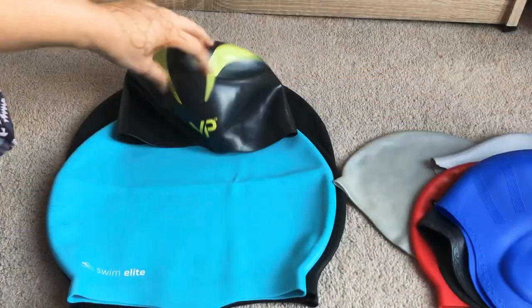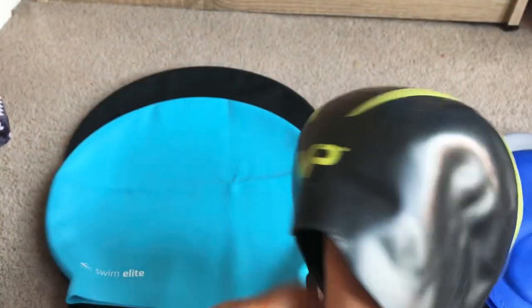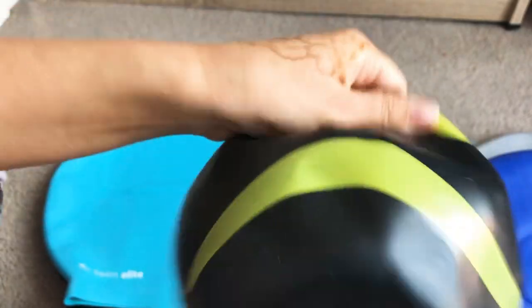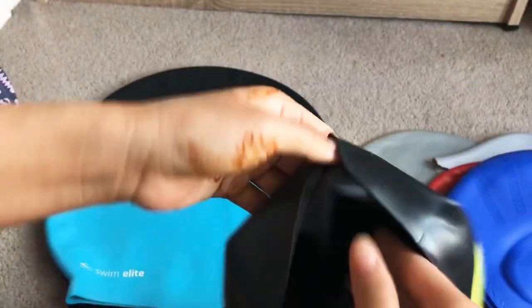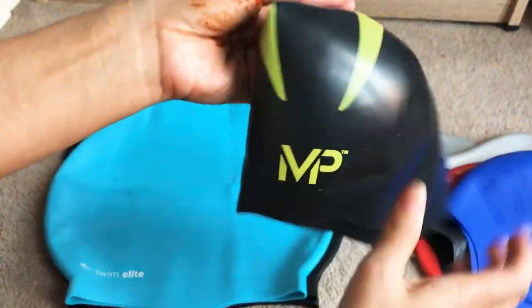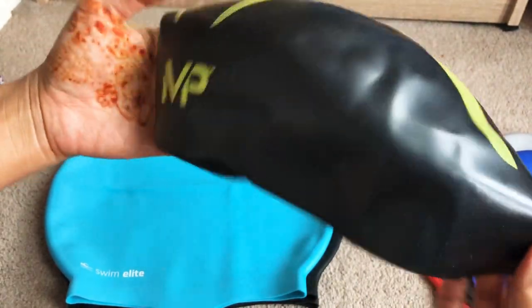I also bought the Michael Phelps cap, designed for large heads. It was comfortable and has a section meant to provide extra stretch. It has a line projection to prevent slipping, but there was no space for my bun when I tied my hair up — it just didn't fit. So I've given it to my husband and I hope he'll like it.